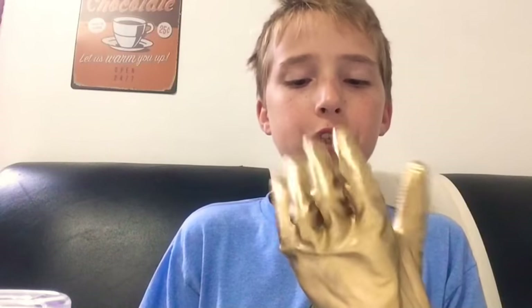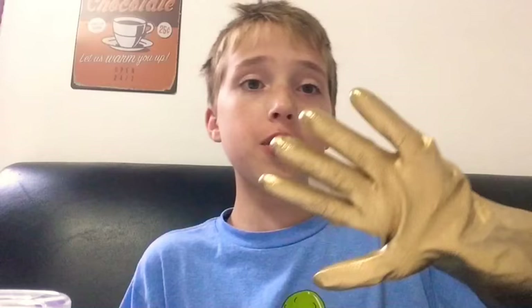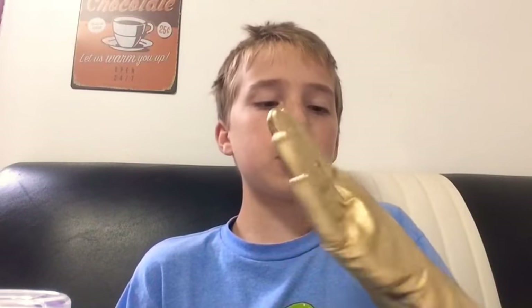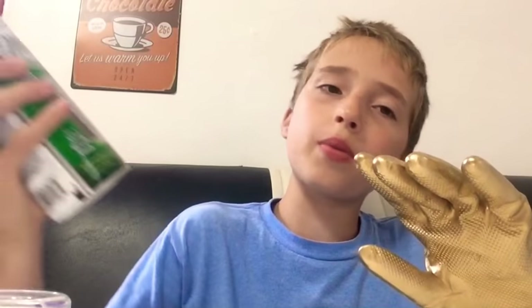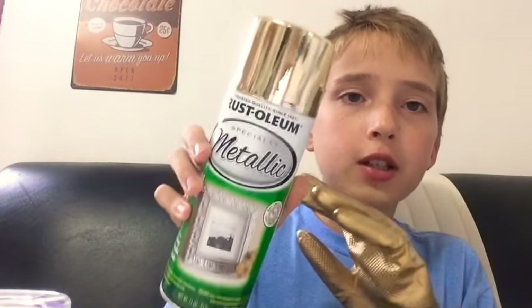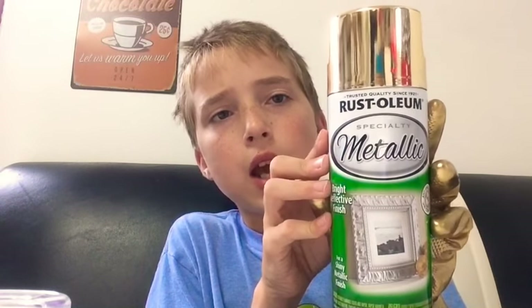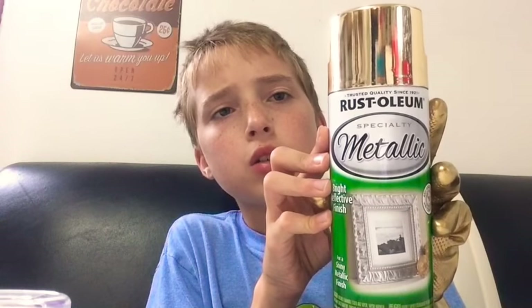Anyway, let's show you the final thing — the plain infinity gauntlet that we spray painted. This is it, the final part, and it looks pretty cool. We just spray painted it gold. The spray paint is this kind right here — it's a metallic rust oil finish.